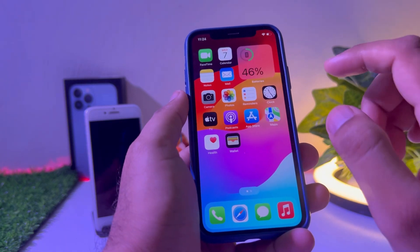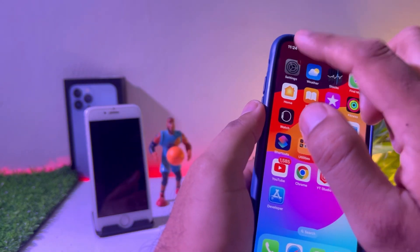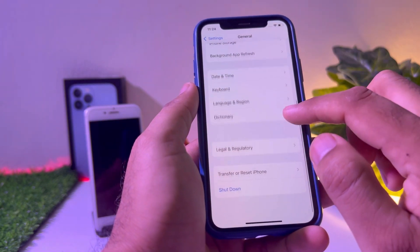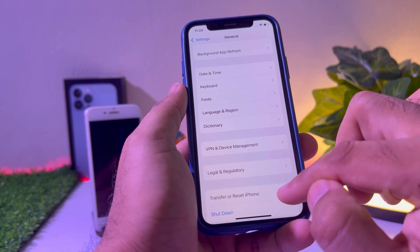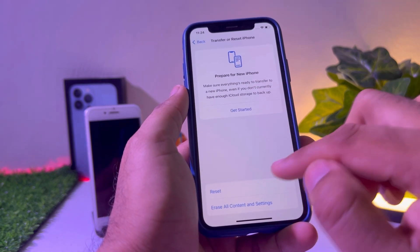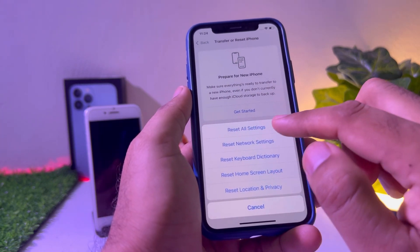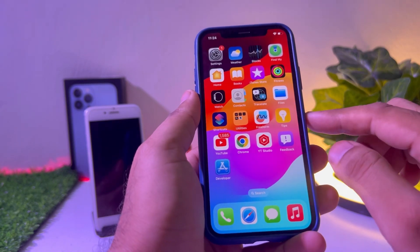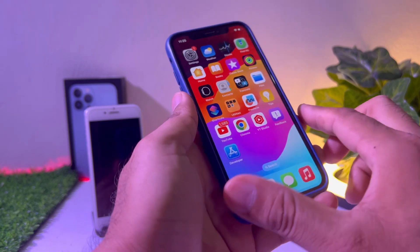If that method is not working, move to the next one. Open iPhone Settings, tap on General, scroll down and tap on Transfer or Reset iPhone. Tap on Reset and then Reset All Settings.